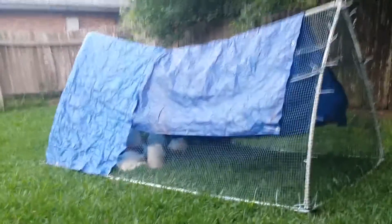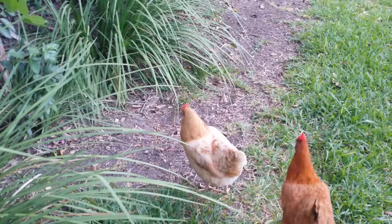Here are happy chickens, and here's Red. Hi Red! What are you doing? I miss Bumbles. Happy chickens!